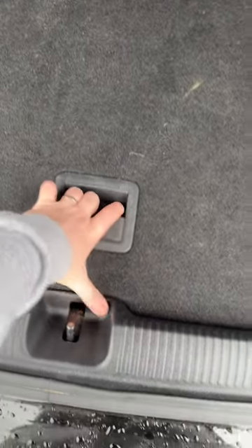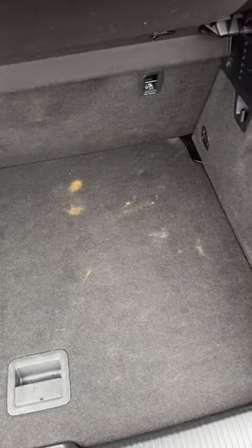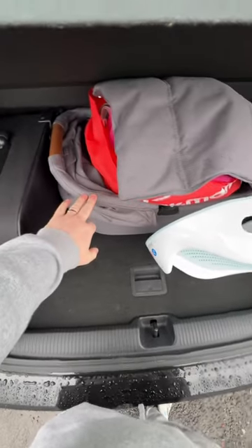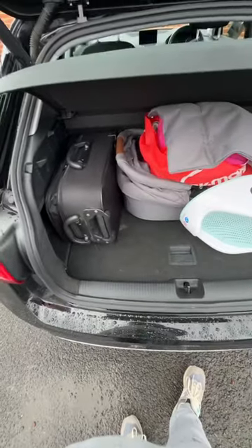What you need to do is open this compartment up and your pram fits underneath. You could probably get more stuff in there as well, to be honest. That goes down like so and you've got a full boot space. So on top we've got the case, base of the buggy, the closing side of it, that little bit there. We've still got more space there as well.